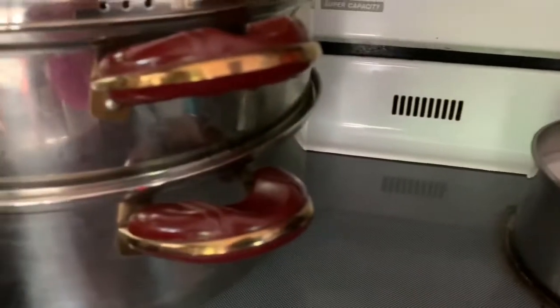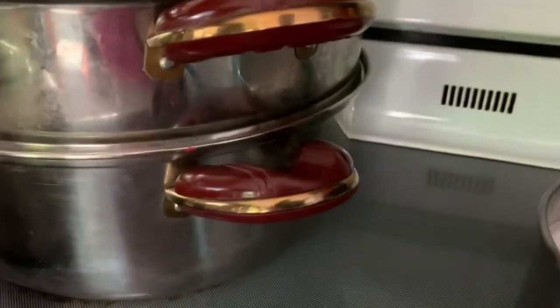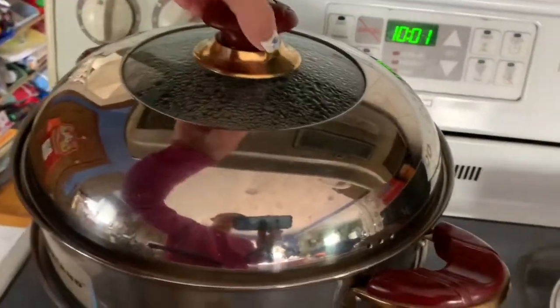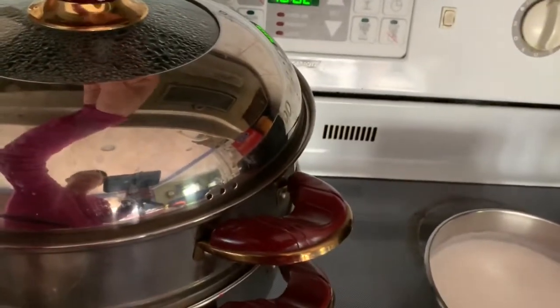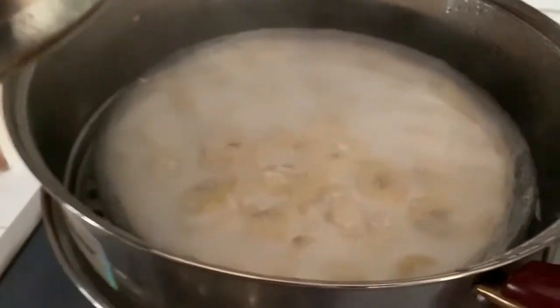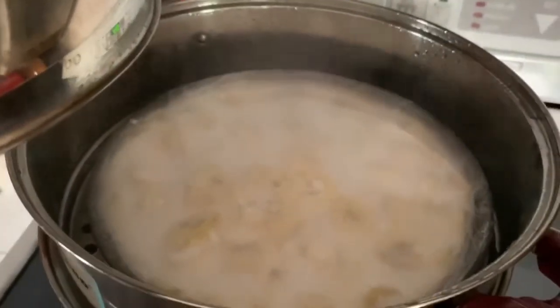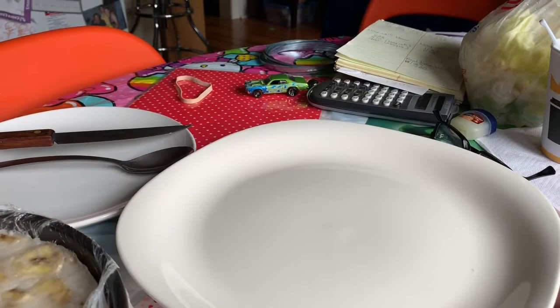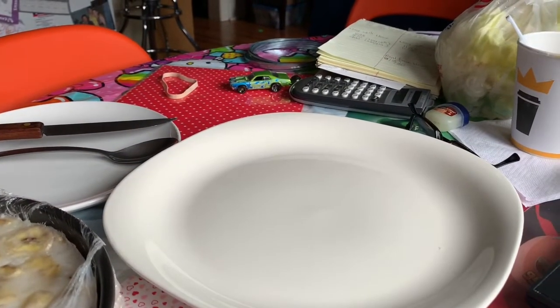Now turn off the heat and let it cool down. In the meantime, let me show you the pie. It's really hot, so be careful. I think the bottom is already cooked — we're going to wait until the whole thing is cooked. It will take about 15 minutes. After 15 minutes in the steamer, I took it out and left it for five minutes to cool down.